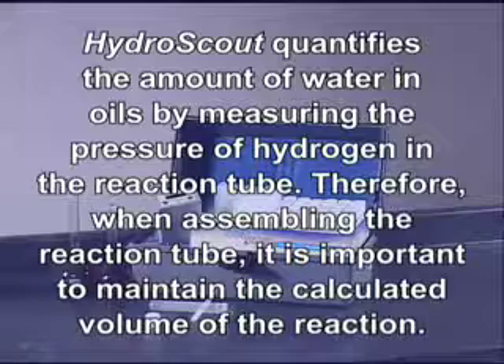HydroScout quantifies the amount of water in oils by measuring the pressure of hydrogen in the reaction tube. Therefore, when assembling the reaction tube, it is important to maintain the calculated volume of the reaction.